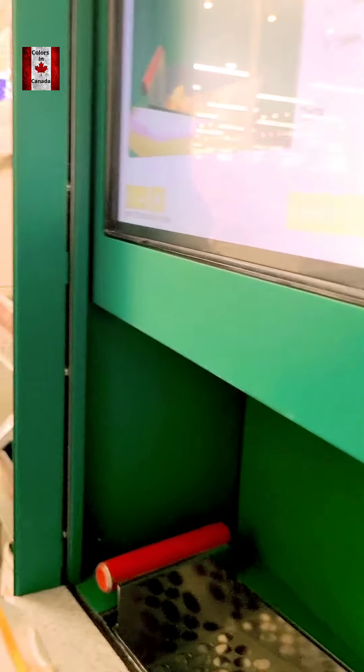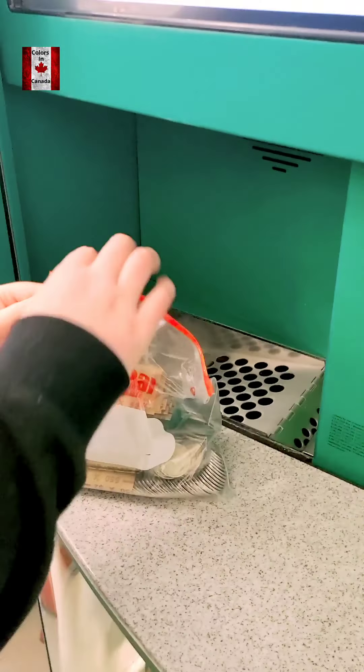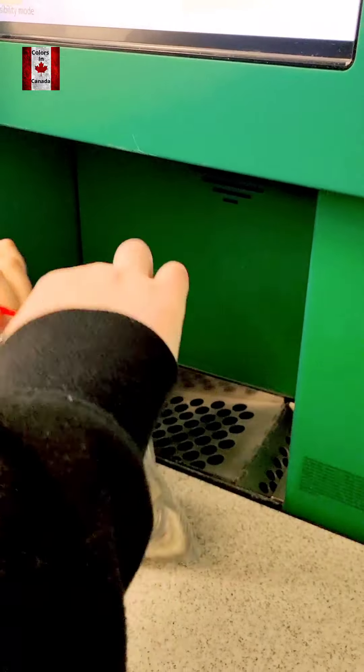And you can put the coins in now. Do you wanna? Because I'm making a video. So this is something different, so I want my people to know.